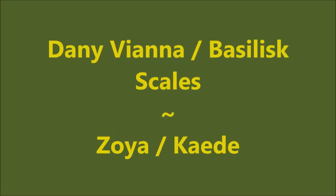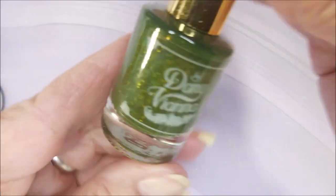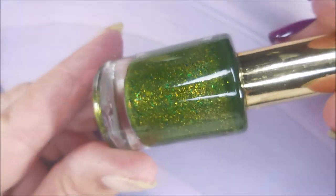Hello, my friend, and welcome to my channel. Today I've got Danny Vianna, Basiliskales, and Zoya Cade. I've started off with Baby Girl Lacquers Peel Off Base Coat. And this is Danny Vianna. And this is Basiliskales from Polish Pickup Rewind.